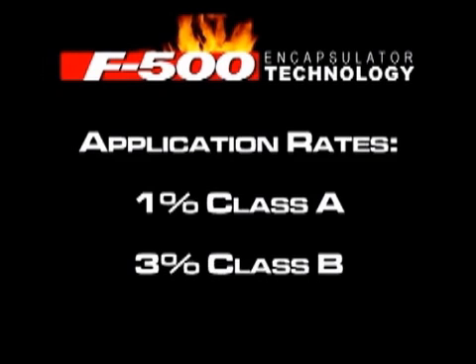This presentation will introduce you to the properties of F-500 that make it much more than a mere wetting agent and an integral tool currently in service with leading municipal and industrial fire departments in the United States, Canada, and around the world.